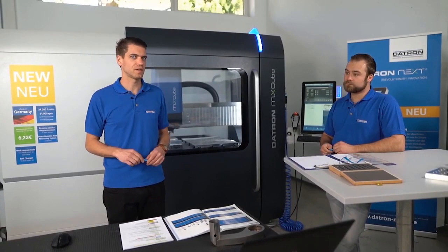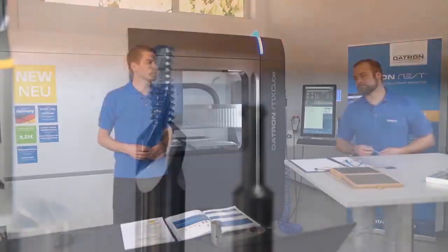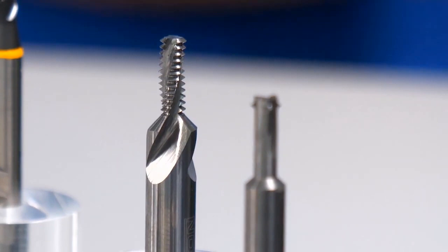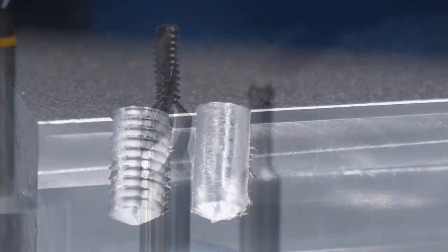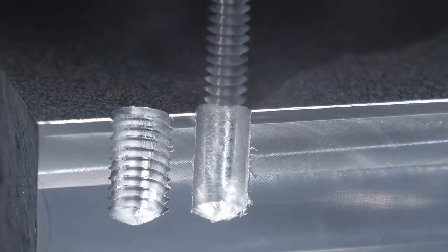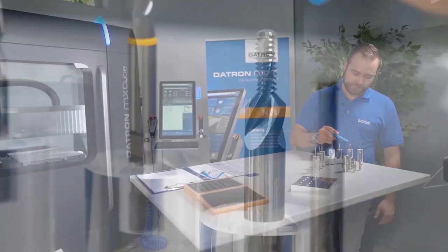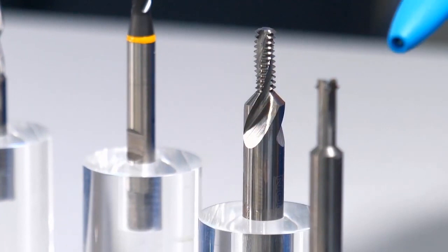The next standard Datron tool is the multi-thread mill. What is special about this tool is that during the milling process we have to perform a helix movement - moving up or down. The benefit of this tool is that we go down into the hole and make just one rotation to complete the entire thread. You can see all of the thread geometry is inside the tool with just one flank.